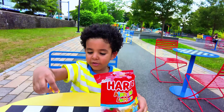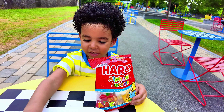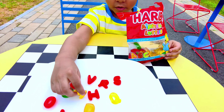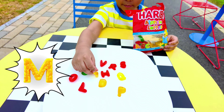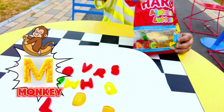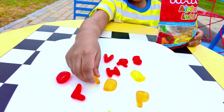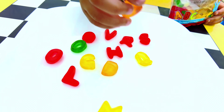Wait, did we just find W? Or is this M? Let me take a look at it. That's an M. And what is M for? M is for monkey! We got a yellow M.